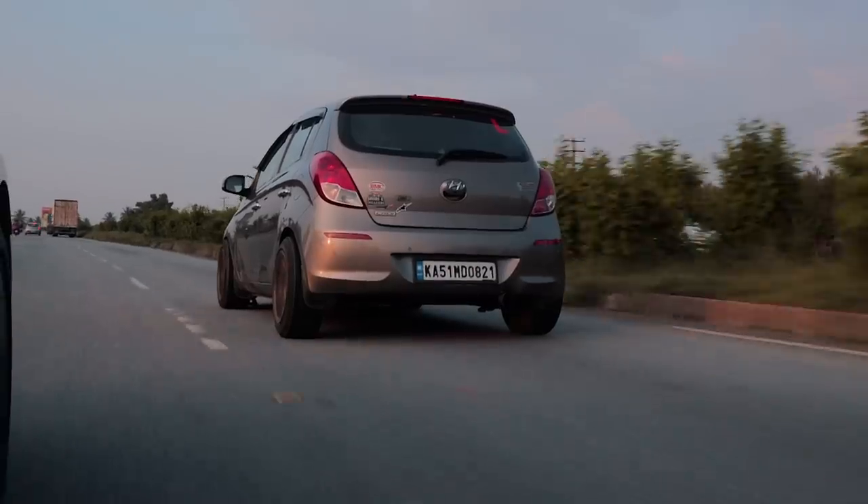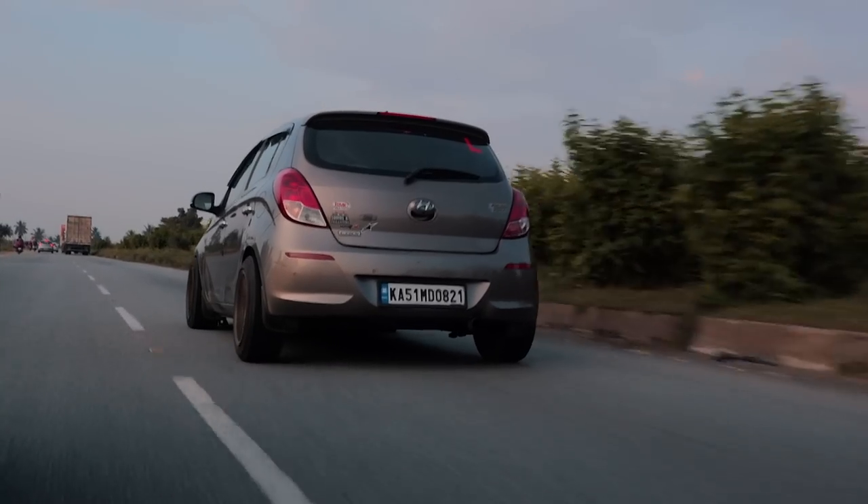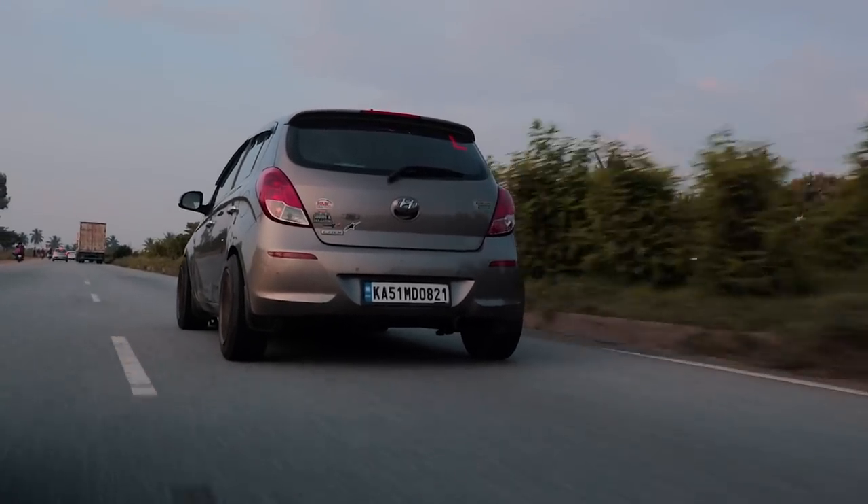For us normal people, autocross events are one of the best ways to get into the motorsport scene because they're relatively cheap. Cars like the i20 1.4 turbo diesel, Polos, and normal eco hatchbacks are the cars that actually shine there. Many times Zens and Swifts are the cars that actually dominate those events.